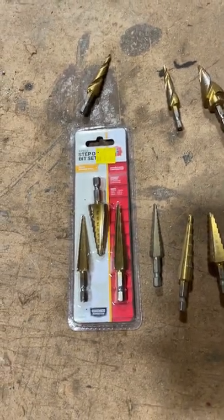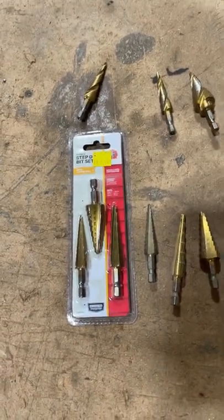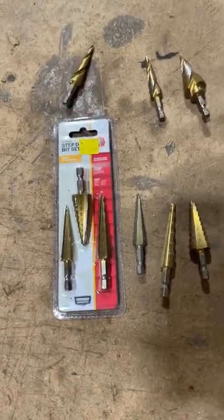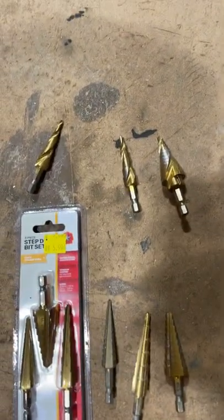Hey y'all, it's Two-Wheeled Tenor out here. I got several requests to do some reviews of these cheap step drill bits. These are from Traction Supply Co., about $6. These ones up here are the DeWalt ones — they're like $50-$60 for a set of three.